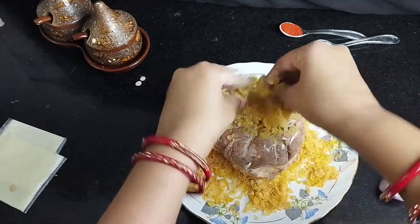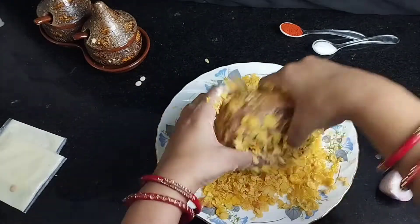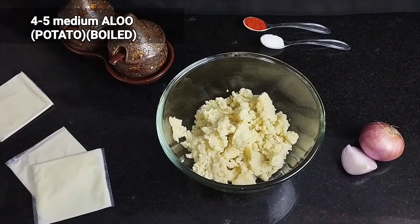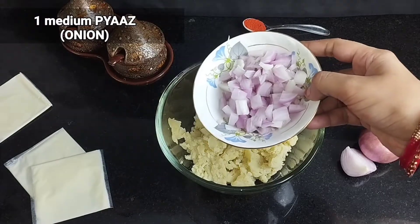Hey friends, welcome back to my channel. Today I am going to share a recipe for cornflakes bun burger, which is very easy to make.